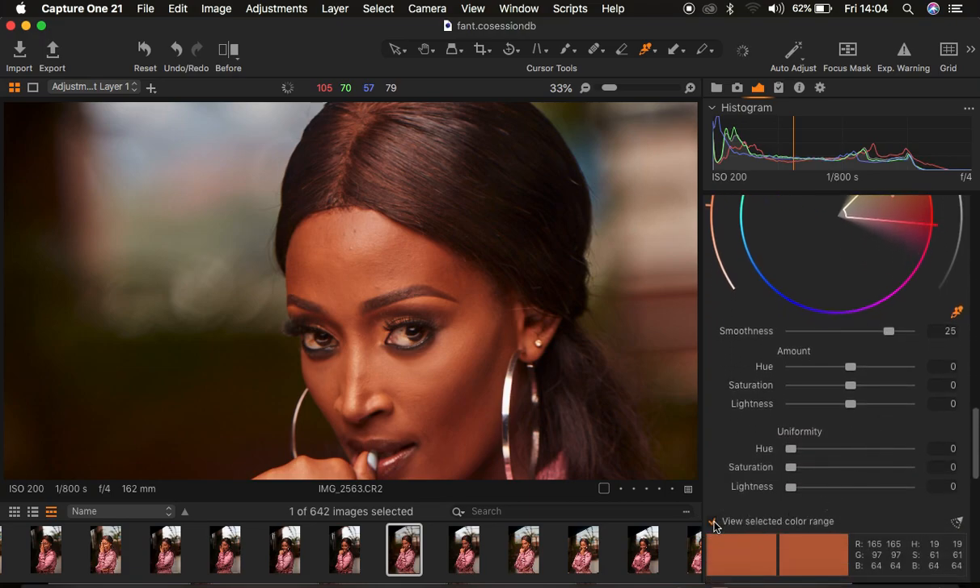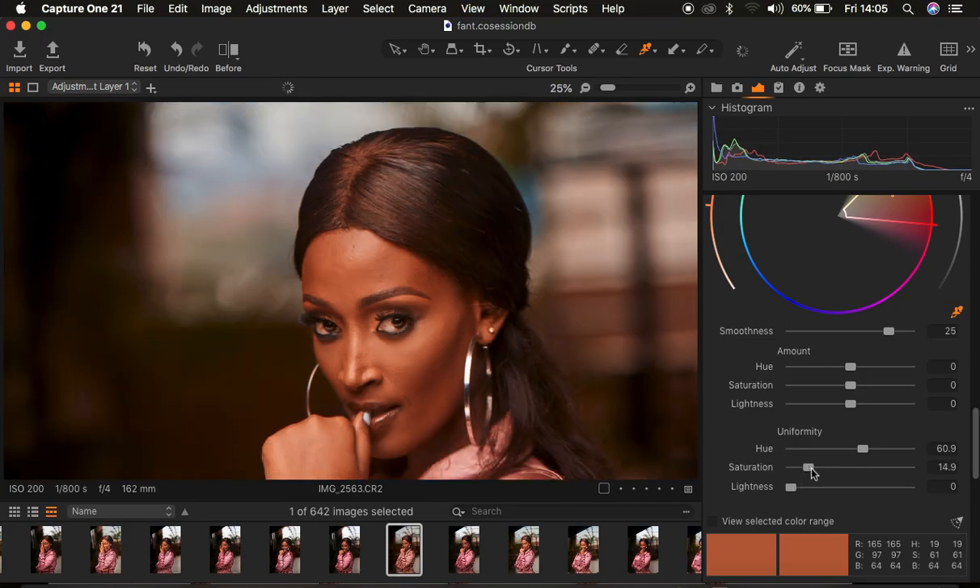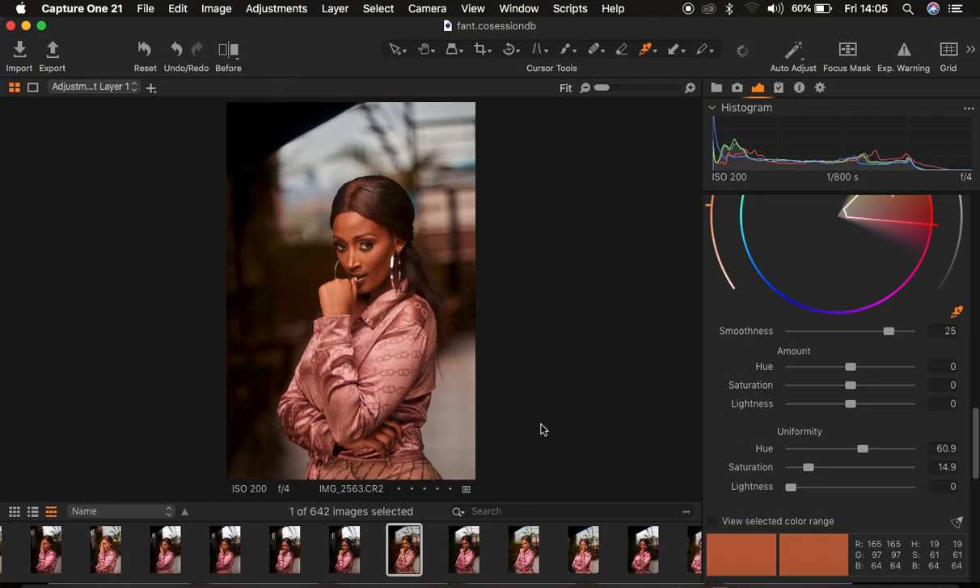You can turn on the View Selected Color Range option and it will automatically desaturate the rest of the colors outside the selected skin tone range. I'm going to turn this off. To unify or get uniform skin tones, come to Uniformity and left-click and drag the uniformity slider up. As you do that, the skin looks more even. However, this is also affecting the hair and lipstick of the model. I'll take up the saturation a little bit, but this has also changed the color of the model's top slightly.